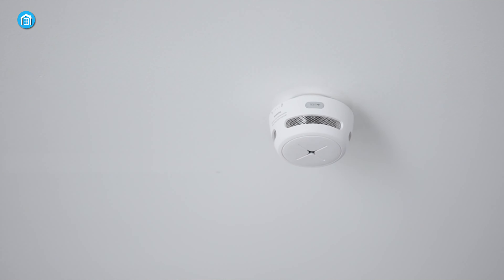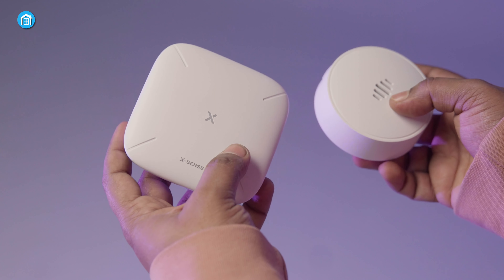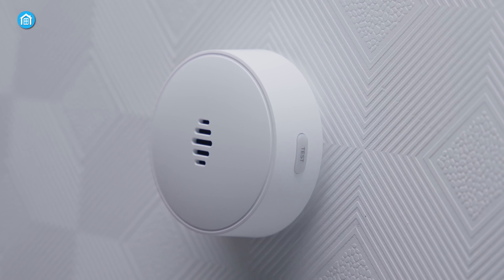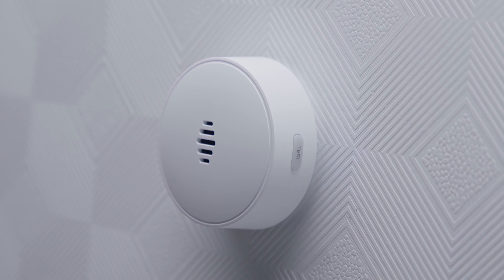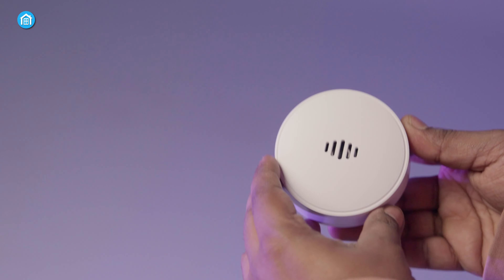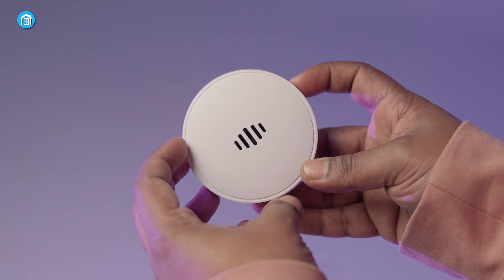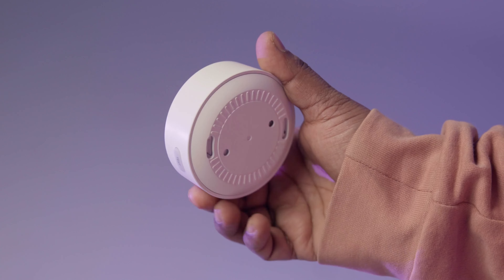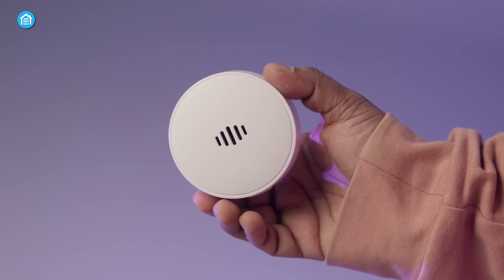Seeking to upgrade our outdated smoke alarms, we decided to take a look at Xsense's innovative Wi-Fi alarm system — a smart listener that networks existing alarms while adding mobile notifications and voice location alerts. After a week of rigorous in-home testing, we are thrilled to share our experiences with this clever safety upgrade. So let's get started.